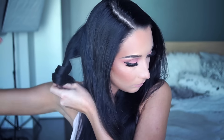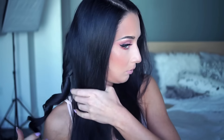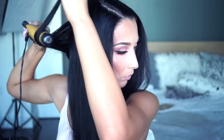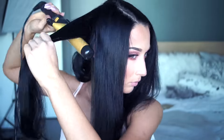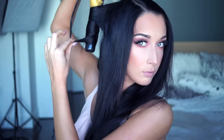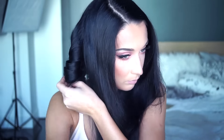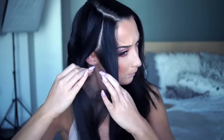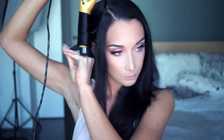My hair needs that — it's not the type that holds curls for a long time. After the first piece I curl it outwards, then the next piece inwards, and keep alternating. I find the hair looks better when you alternate curling inwards and outwards — it just looks nicer, more romantic and soft.